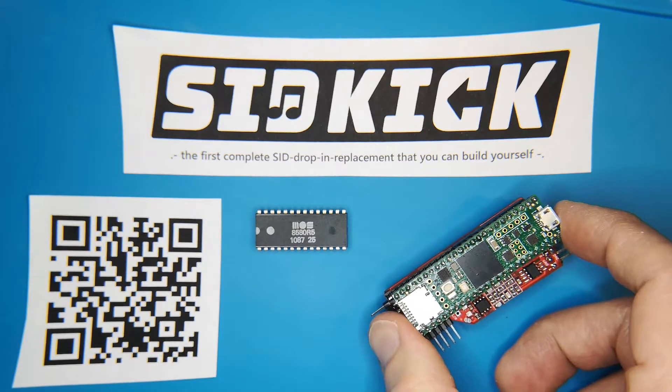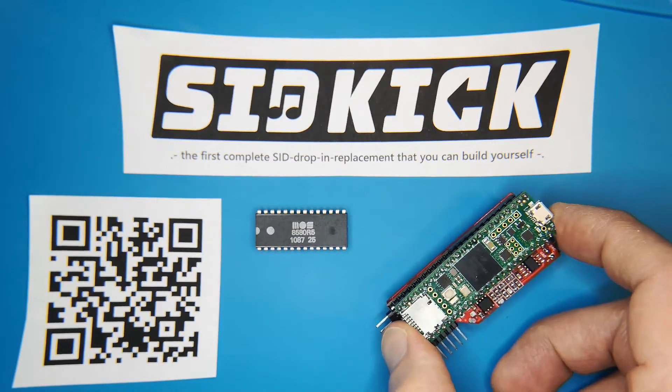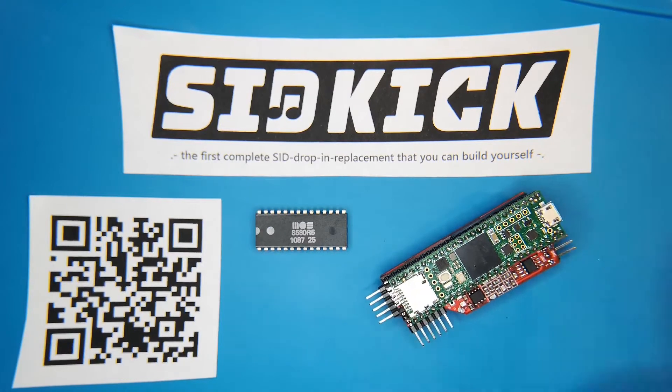It uses a Teensy 4.1 to bring you realistic SID chip sound emulation using open source projects like FMOPL and RESID to get the sound right. If you want to find out more about SIDKICK, visit the GitHub project page using the codes in the lower left corner of this video or the URL I'll put under the video.